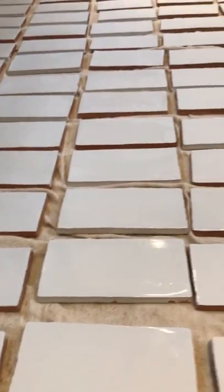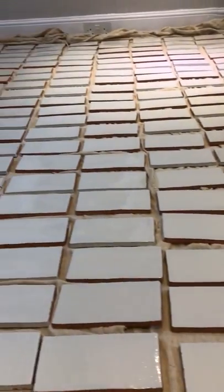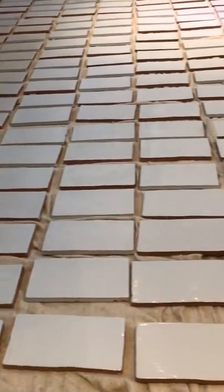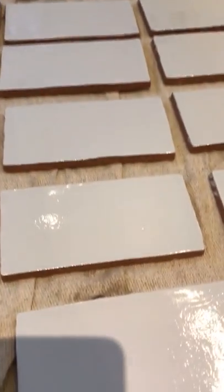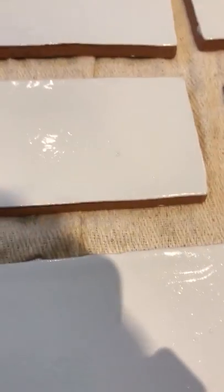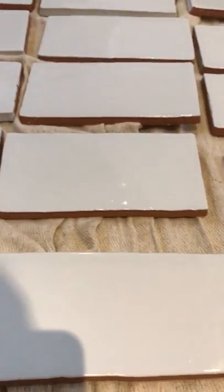They're called crackle glaze tiles because they crackle. The crackle noise these tiles make is the glaze cracking, and what that does is give the tile a distressed look once they're installed. The crackling noise will settle down after a few days.